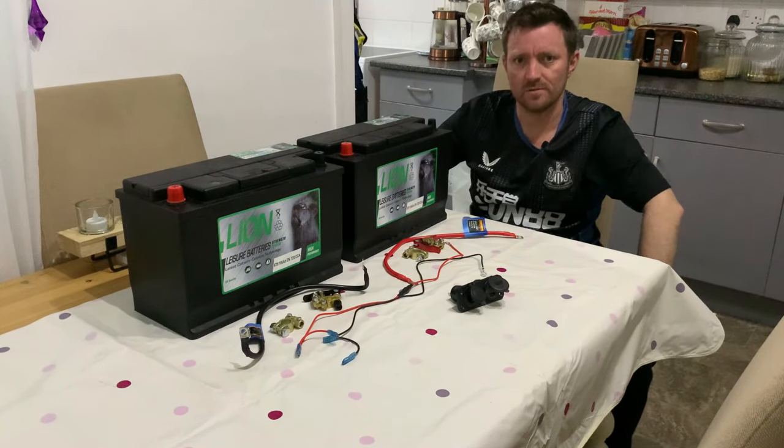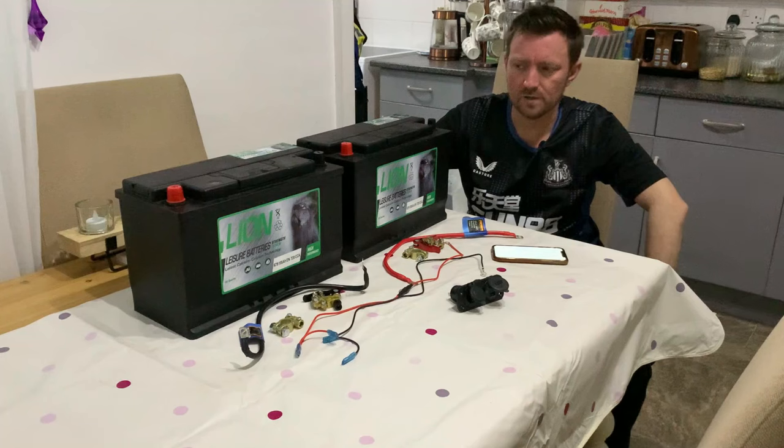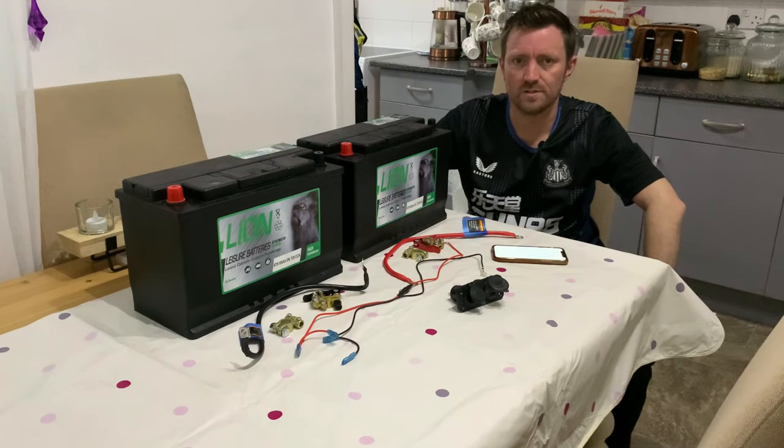Hi there, welcome to another video. In this video I'm going to hook up a basic 12 volt power supply into the camper van, so I'm going to do a quick run through of the components that we have first of all.